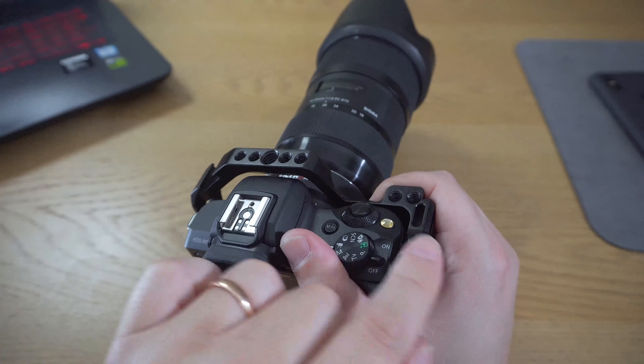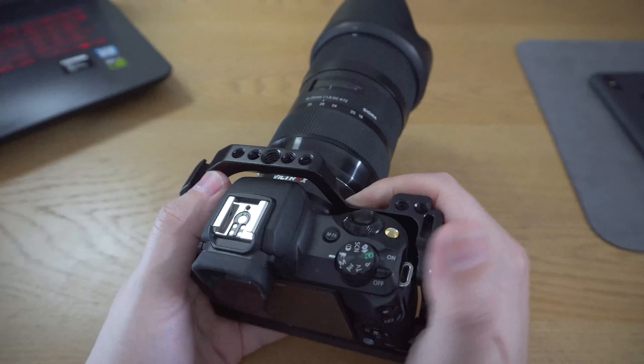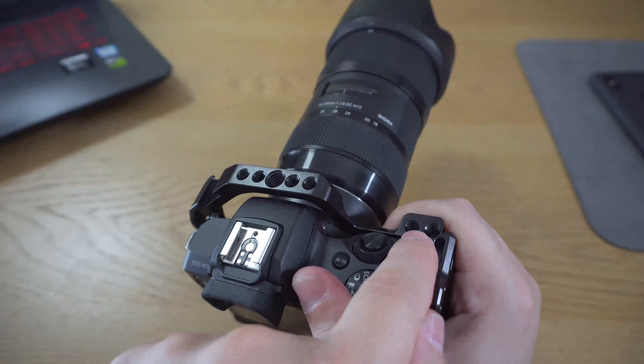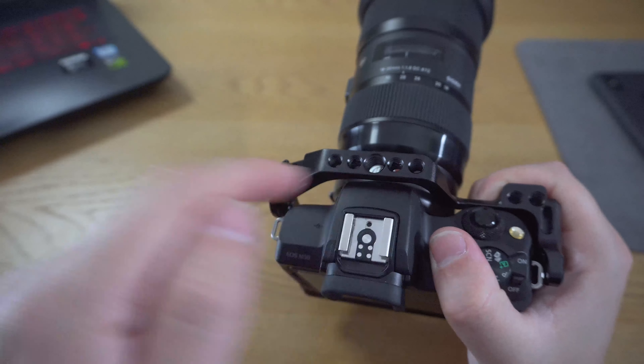It is totally unbalanced. The first and biggest advantage of this cage is the grip — you have a pretty good grip in your hand. And the second biggest advantage I would say is the protection it adds to the camera. You have metal all around the camera, so if the camera falls it's very unlikely you'll break it. It could still happen, but you have more protection on the camera.